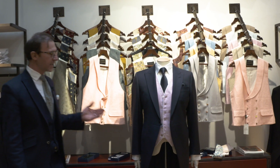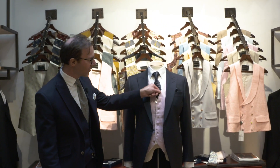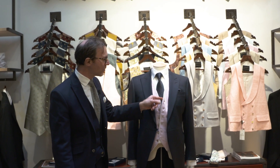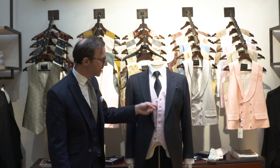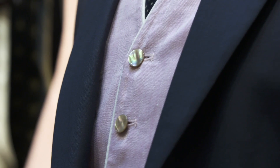At Favourbrook, the detailing of the waistcoat is really important to us — things like the piping on the waistcoat. This actually comes from a very traditional detail where you used to button in a piece of starched marcella into the waistcoat to give you the piping.